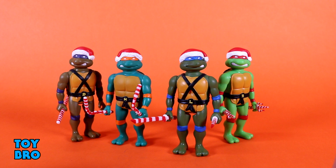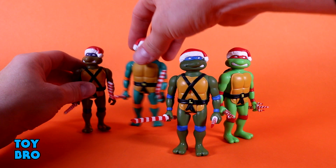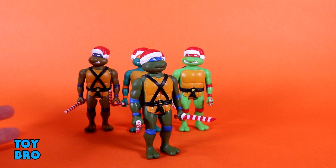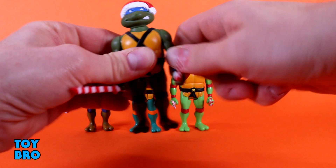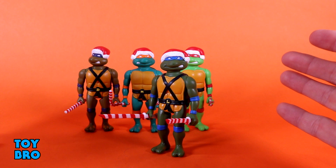They've got some changed-up accessories, so we're going to run through them, show you what they can do, and take a look at what they come with. It is a Reaction figure, so it's meant to mimic that vintage Kenner style aesthetic and articulation scheme — classic five points of articulation. You've got a swiveling head, swiveling arms, and swiveling legs. If you've messed with one Reaction figure, you know what to expect. These guys came long after this style of figure, but they very much fit what Super 7 is doing here.